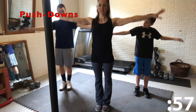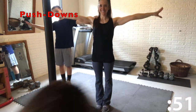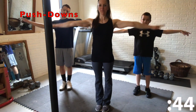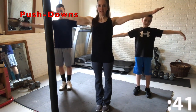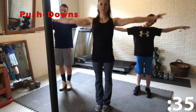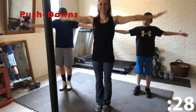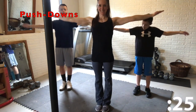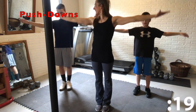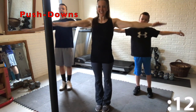Now turn your palms over so they're facing down and we're going to do push downs. Small pulses as if you're pushing something down to the floor. My shoulders are burning here too, guys — keep it up, don't drop them, we're almost there. Halfway there, guys, keep going. Keep your head neutral, stay with us, we're almost there. Don't drop them now — I know they're burning.